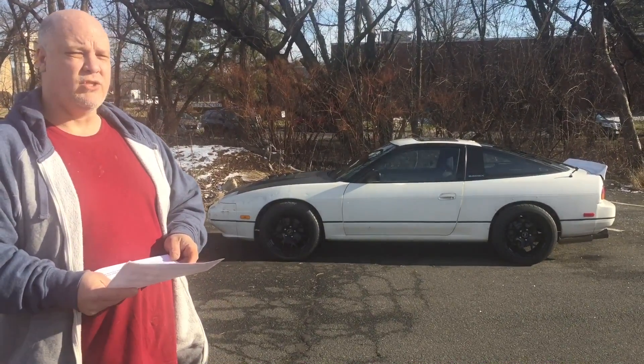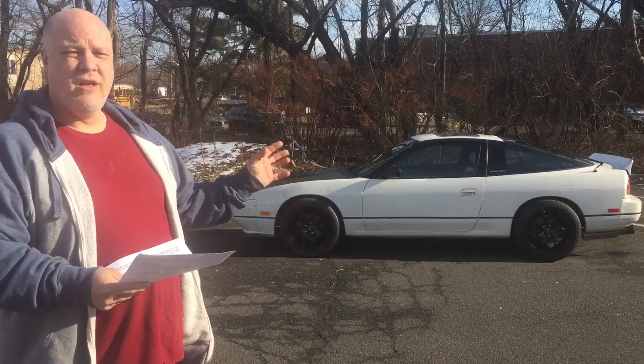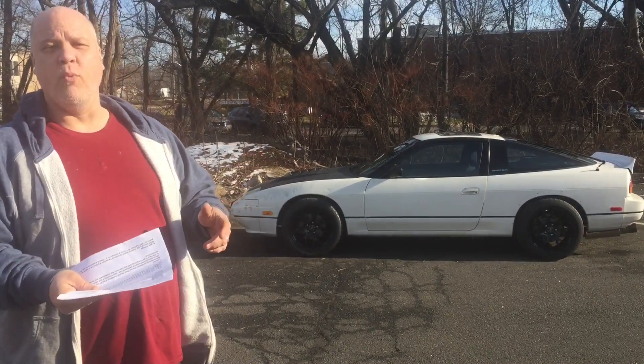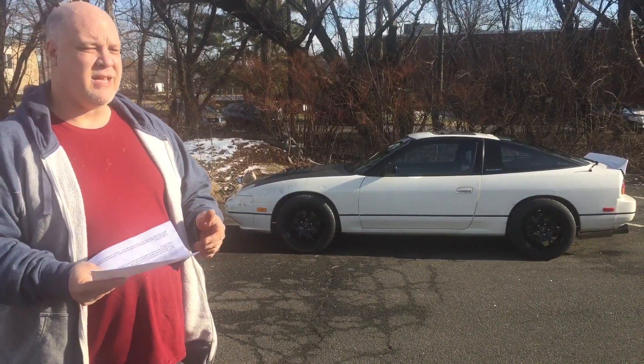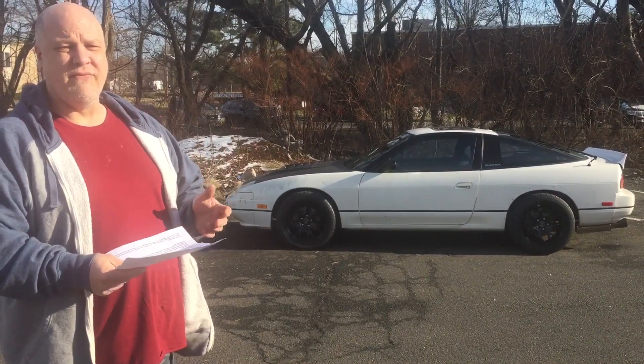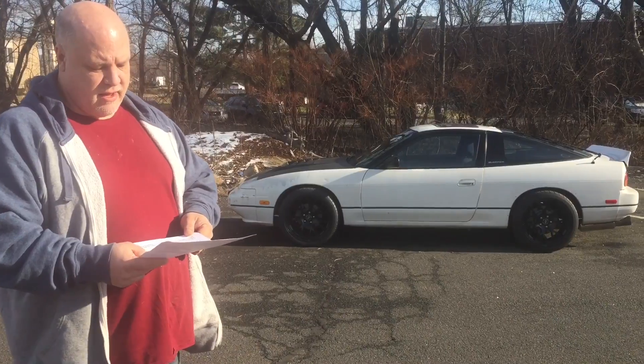Number 4 is the insurance. Right now I have this insured as a stock Nissan 240, meaning it's valued at about twelve hundred dollars — so if it gets totaled tomorrow, they'd cut me a check for twelve hundred. The other option is specialty insurance where you pull receipts, declare what it's worth, and pay accordingly. This car costs me about four hundred dollars a year to insure, but going to specialty could double that to eight hundred. Right now I'm taking my chances, being a defensive driver, and hoping nothing happens.